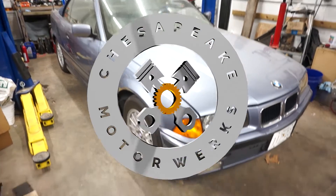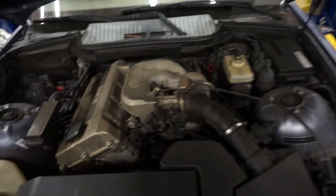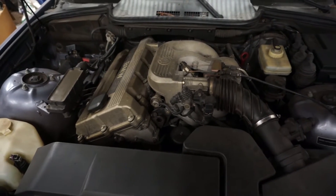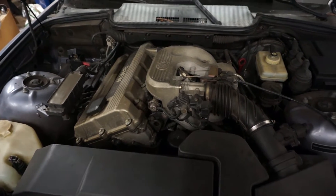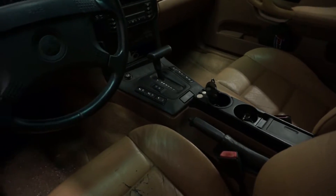We're going to put the car up in the air and start removing the drivetrain. I think I'm going to start with the exhaust. Underneath here we've got our four-cylinder. We've got the four-cylinder in it - it's been a good engine. It started right up to move it over here, zero problems with that. It's got an automatic in it, as you can see in the interior.